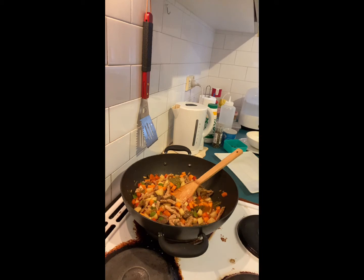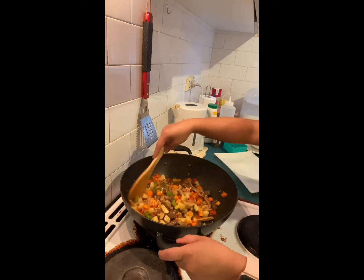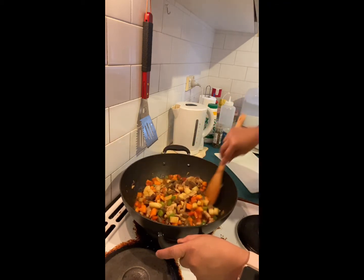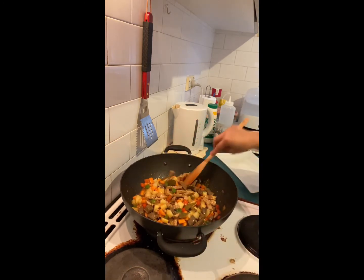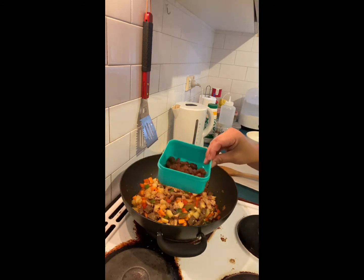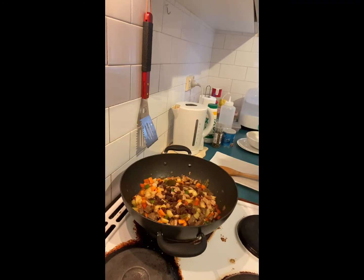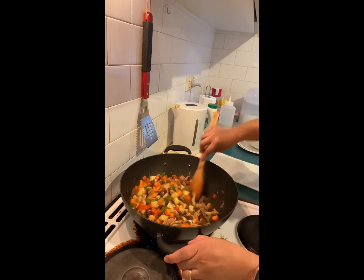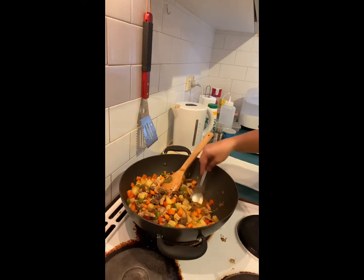There you have it. We're just going to wait until the vegetables and the meat are cooked. Oh, before I forget, we have to put in the sultanas or the raisins — that's the important part. There you have it. We're just going to give it a little taste.